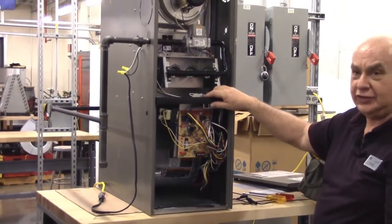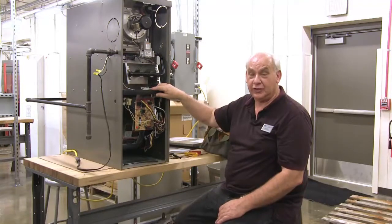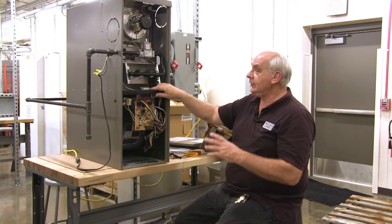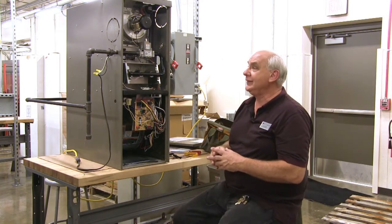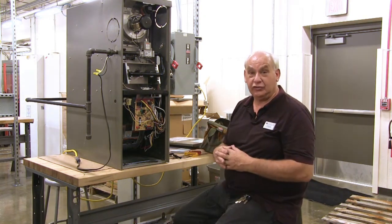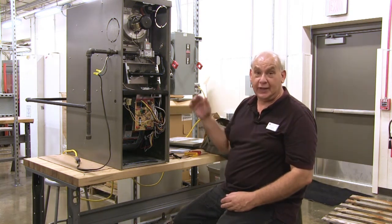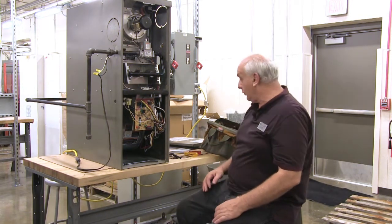I did this complete winter tune-up with just two nut drivers and a flashlight. It's very easy to do and it's a smart thing everybody should have done to their furnace in wintertime. If anything goes wrong there could be a potential for a fire, and there's also a potential for carbon monoxide poisoning — we will test for that in another video.